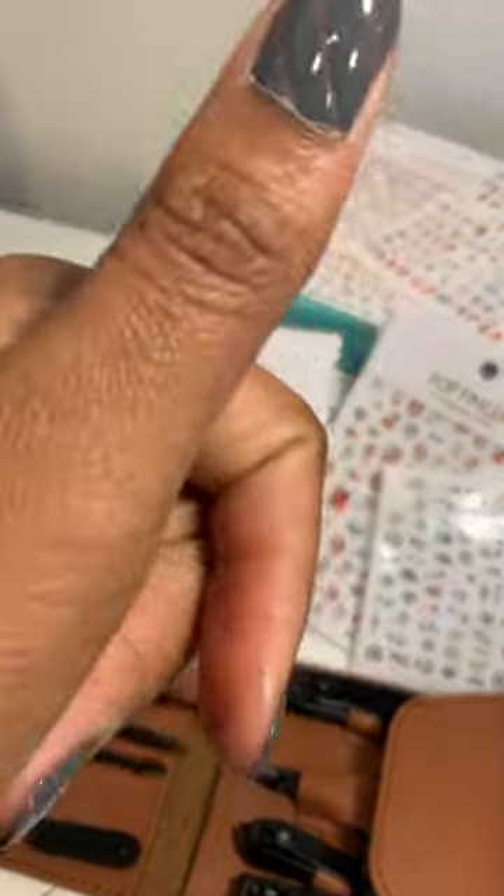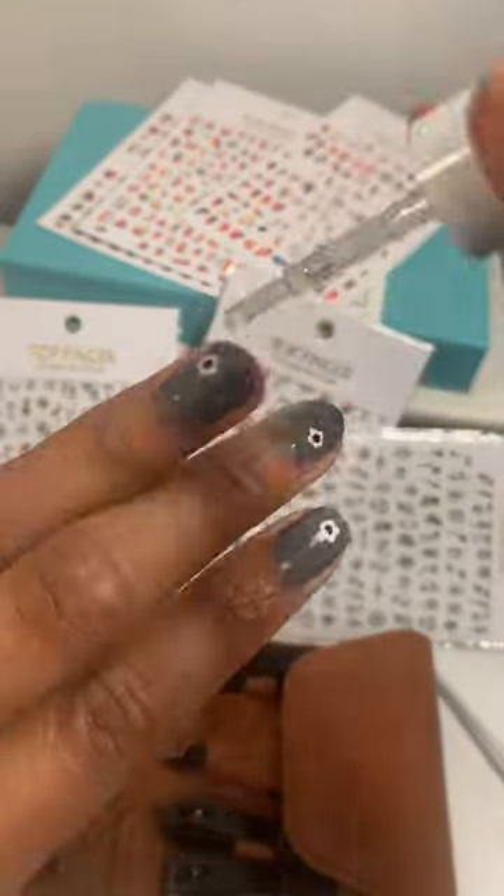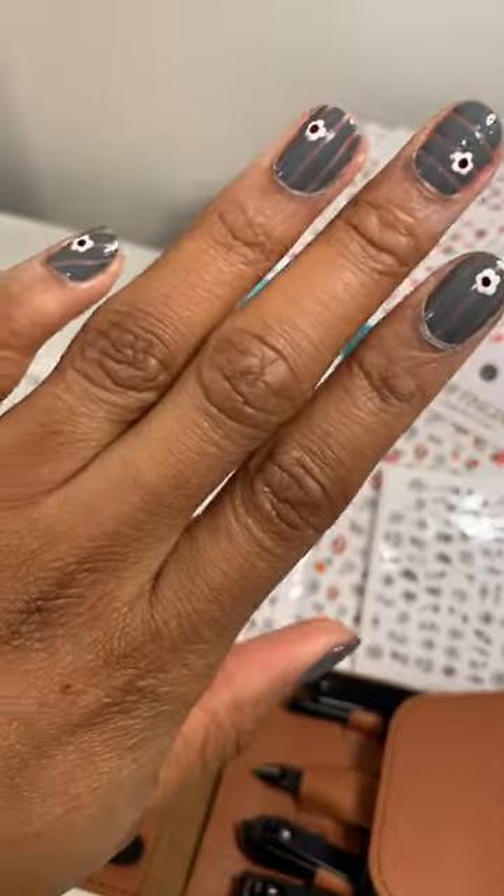Now for the rest of the nails. Finish it off with a top coat. And voila! There we have it.